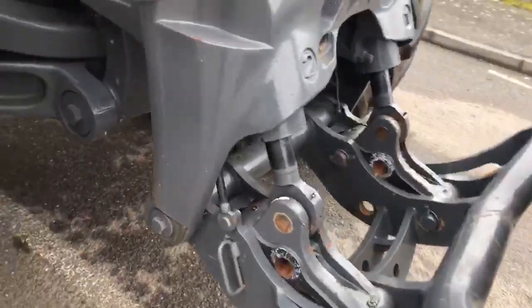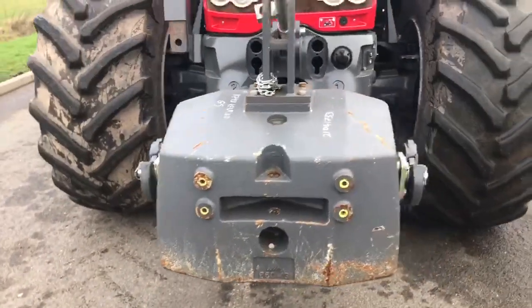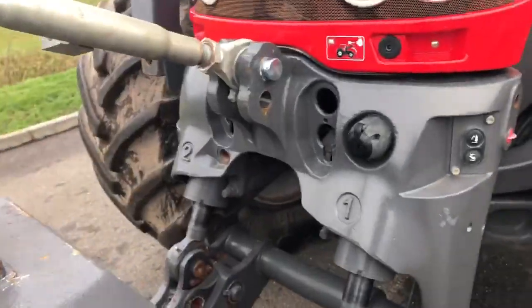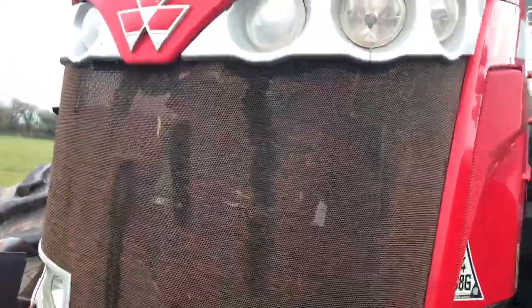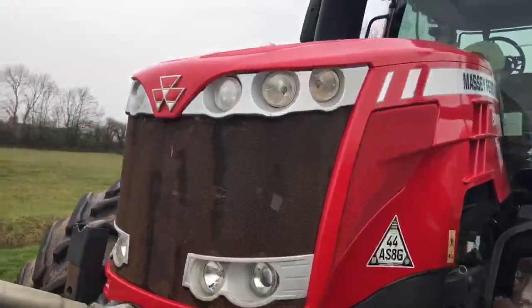Front linkage comes with an 850 kg front weight. The front grille just needs touching up — lost a bit of the black paint on the grille.